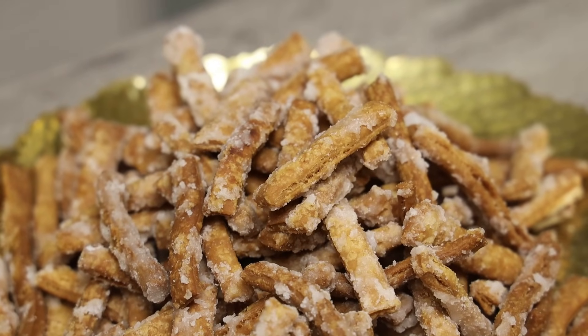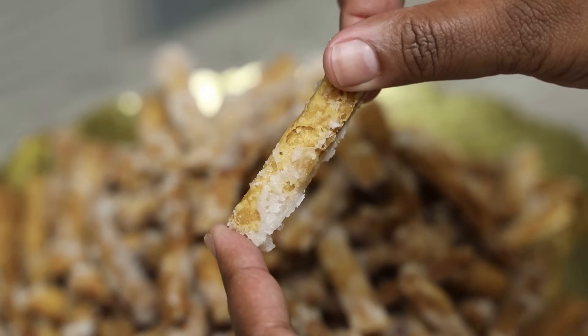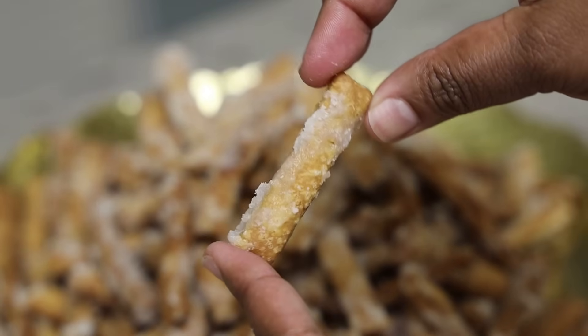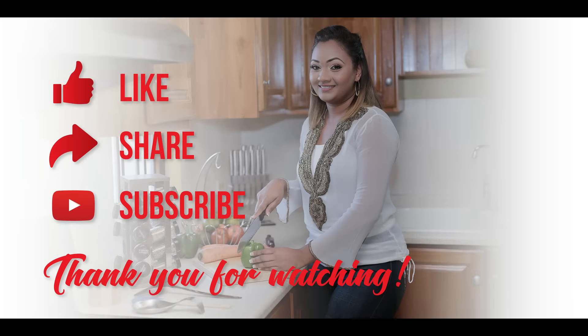I hope you guys enjoyed this recipe. Thank you all so much for joining me. Have a happy Diwali from my family to your family. Comment down below, let me know what you think if you try the recipe, and tag me on Instagram if you post any of my recipes.